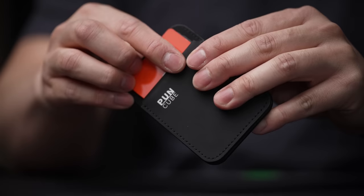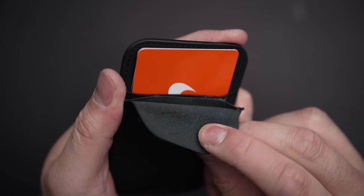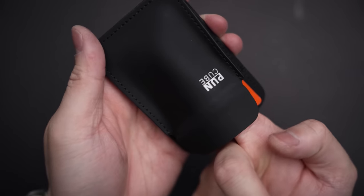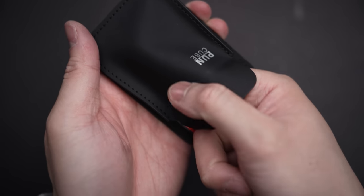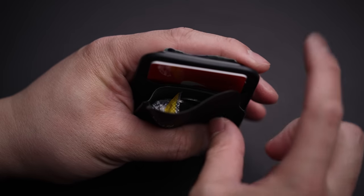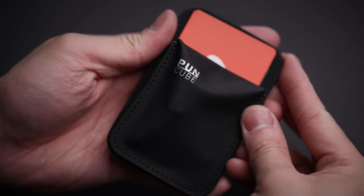If you flip it around, you've got your standard card slot that accommodates up to seven cards, but we found three to be the sweet spot, because in front of that is an expandable hidden pocket too. Perfect for other tiny essentials on the go, and once tucked shut, it ain't going anywhere.